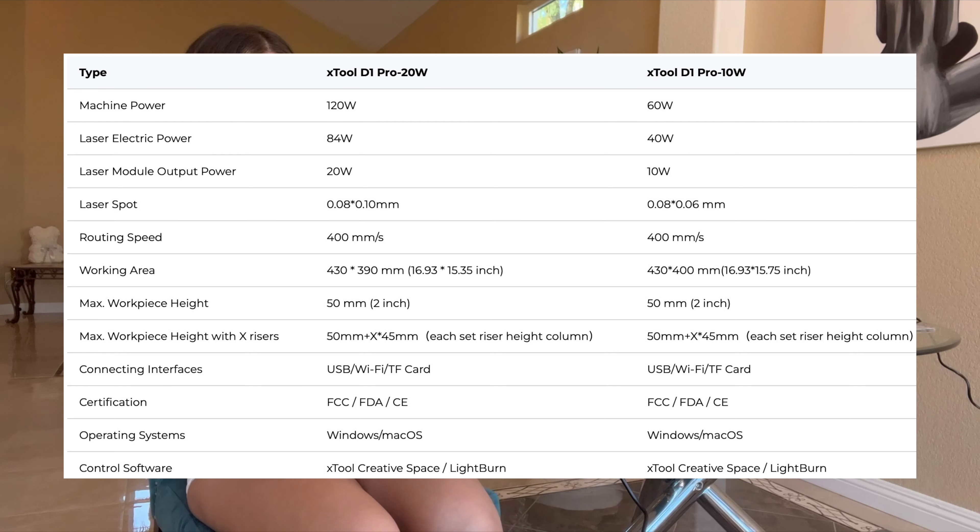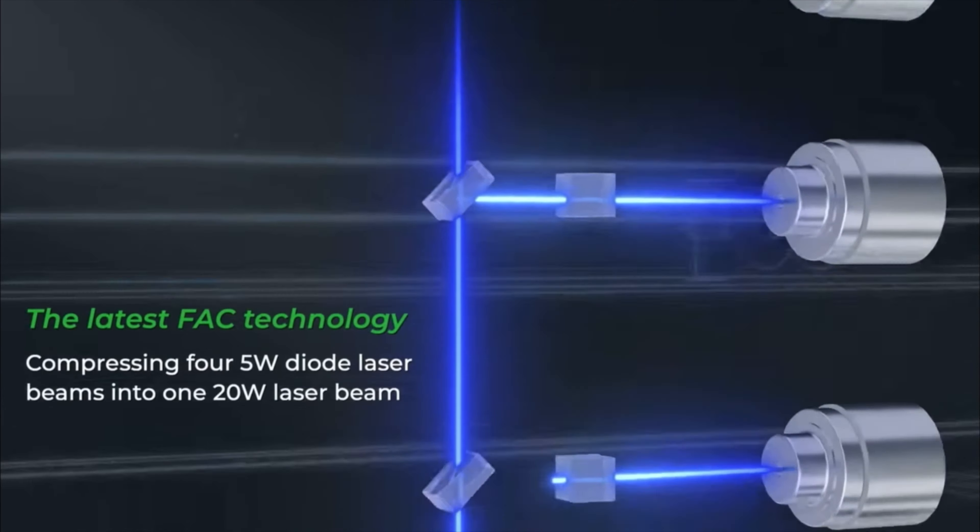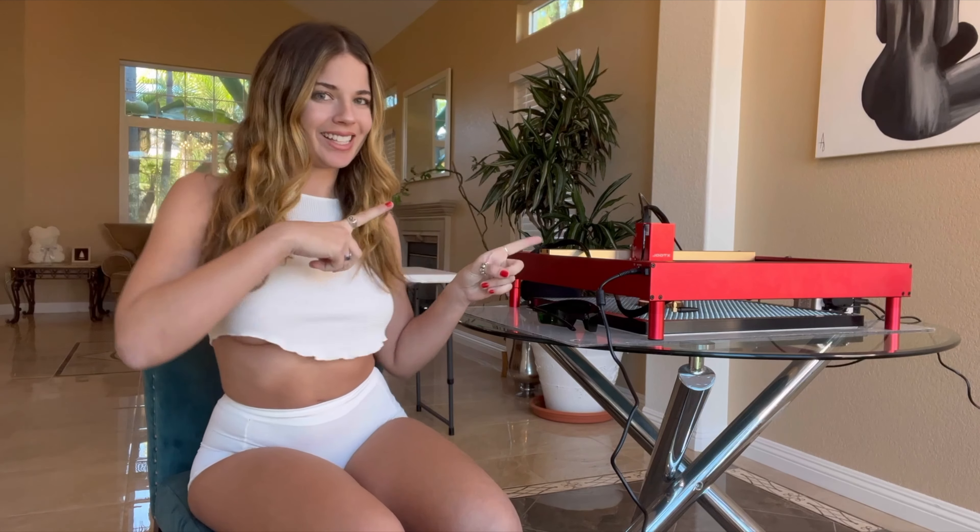I'm not going to get into detail with the specs of this engraver, so here is a list of everything you should know. This is a 20-watt laser, so it is really strong. Stay tuned to see what kind of DIY projects you can make with this — since Christmas is coming up, I'm going to be making some Christmas DIYs.